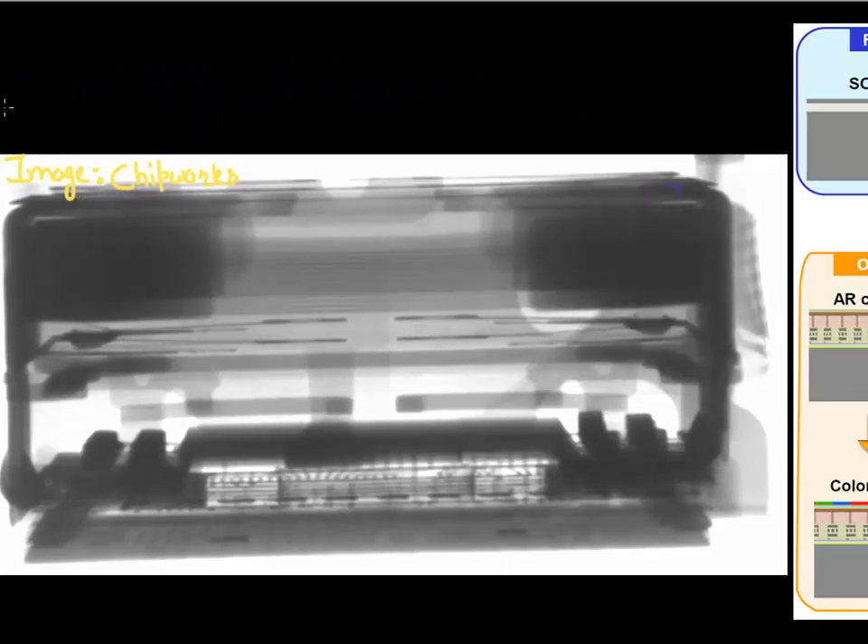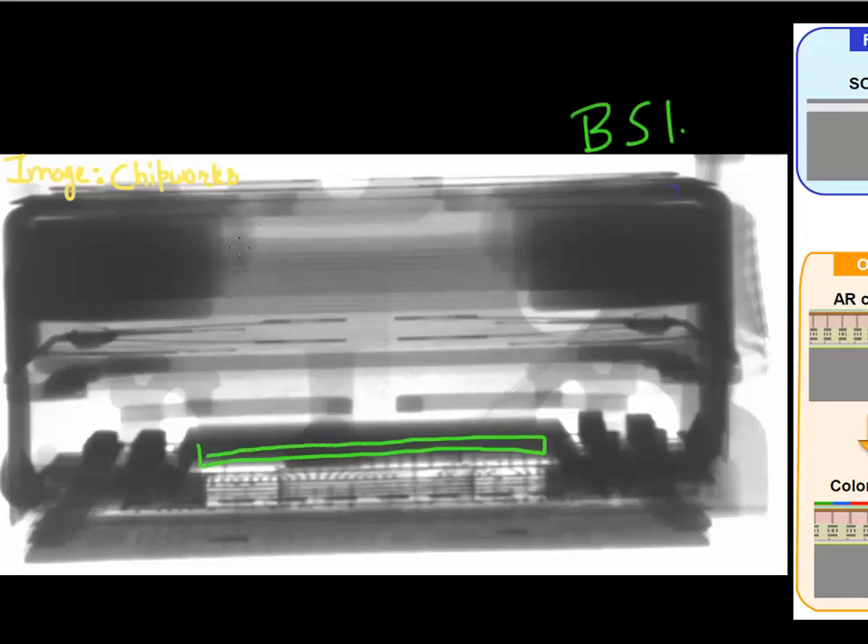Shown here is the latest image sensor with backside illumination technology. Now you have this silicon chip facing the incoming light. Here is the lens assembly, and your incoming light is focused to this silicon without being scattered.